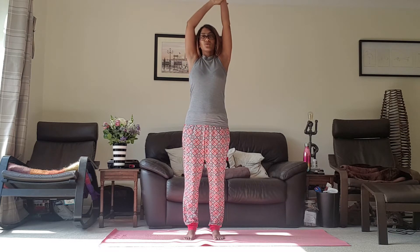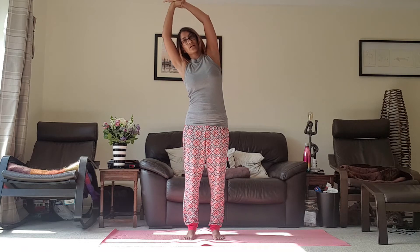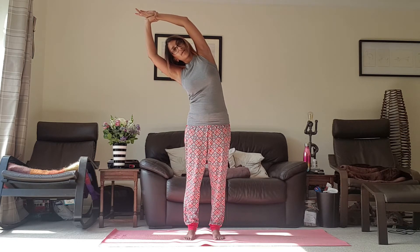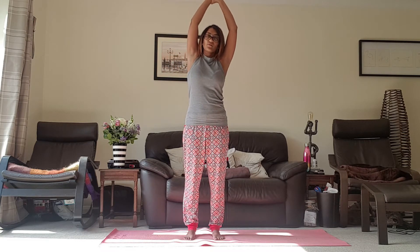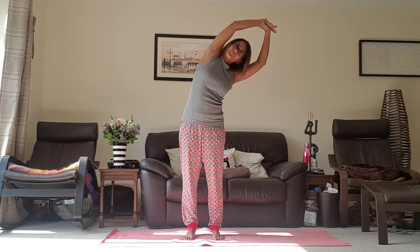And coming up. Then just take hold of the right wrist. Relax those shoulders down, the shoulder blades down the back, and just lean into the left hand side. Breath in and breath out. Coming to the right side now, just taking hold of the left wrist. Breathing in and breathing out.